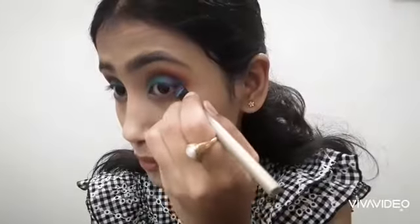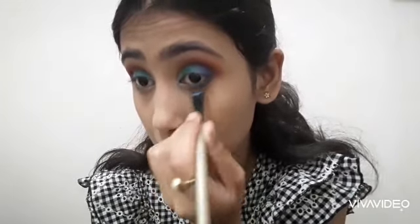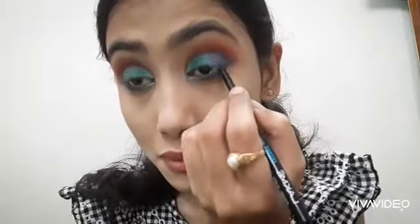Then I applied the same dark blue shade on the outer corner, and a teal green shade on the inner corner of the lower lash line. I applied the same color pattern on the upper lid and lower lash line, matching the outer corner colors throughout.